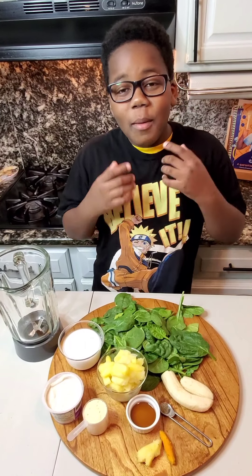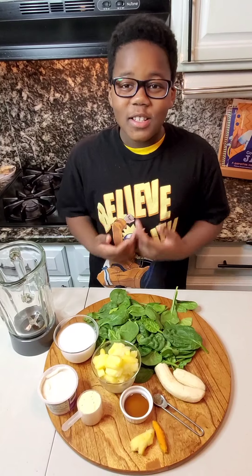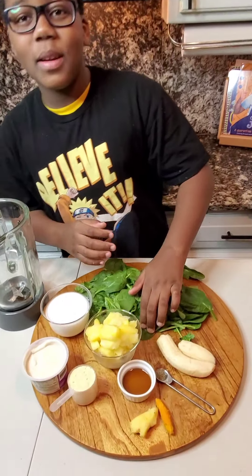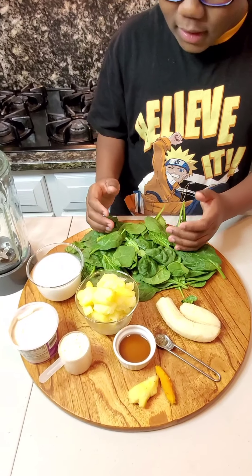Cooking with Jacob here. My mom asked me to make her a smoothie for her breakfast, so right now I'm going to make her a spinach smoothie.